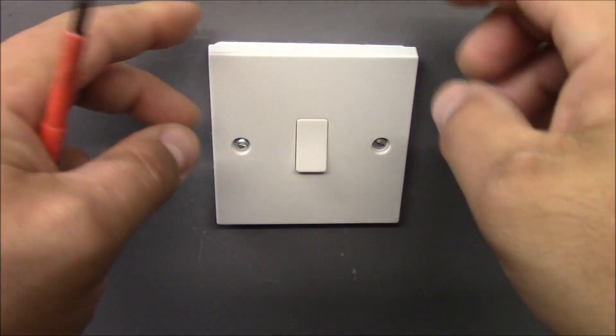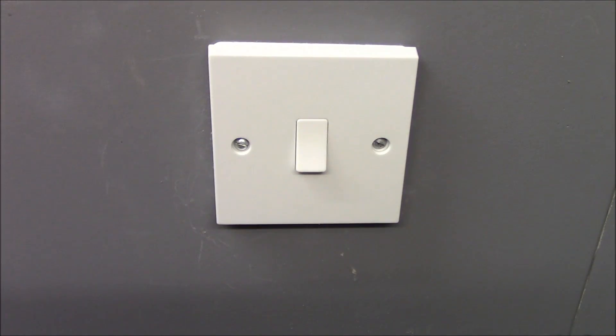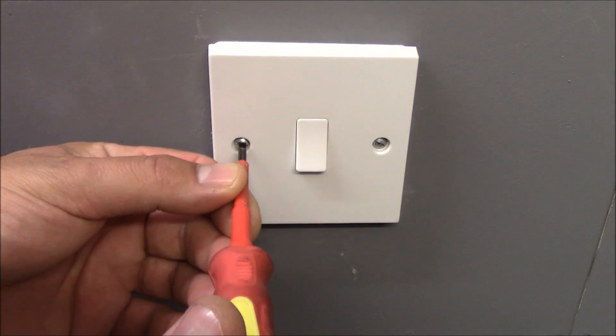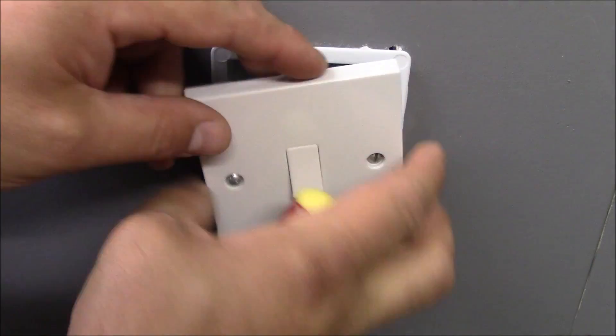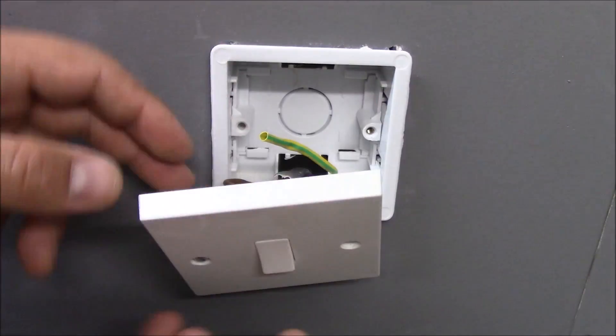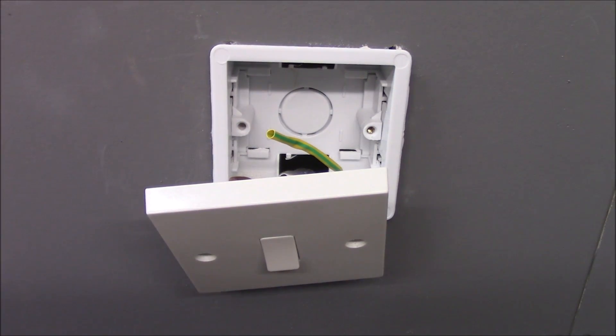These screws hold the switch plate onto the back box. You need to use a flat screwdriver to do it.